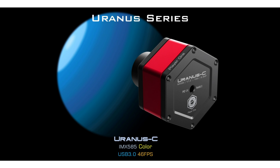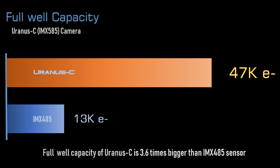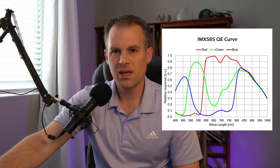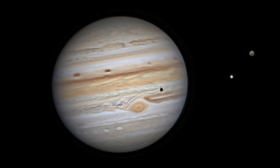At an even higher price point are the Uranus-C, the ZWO ASI 585, and the QHY 585 — they all use the IMX 585 sensor, so performance will be similar. This camera is really good for lunar and deep sky imaging, giving you some versatility. Full well capacity is 47,000 and quantum efficiency is 91%. It has 12 stops of dynamic range, which is fine for planetary, though for deep sky you'd want 14 to 16 stops.